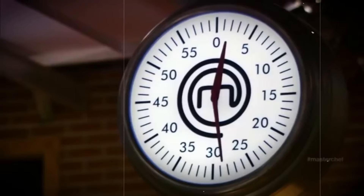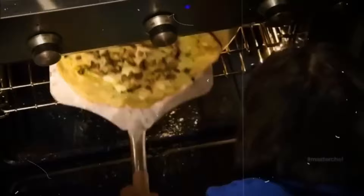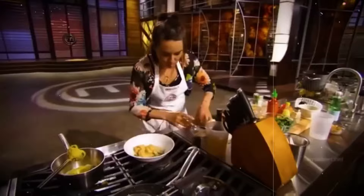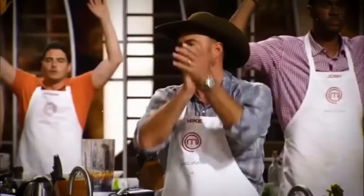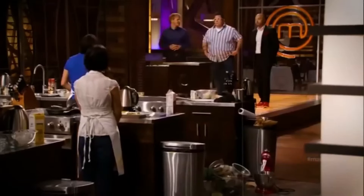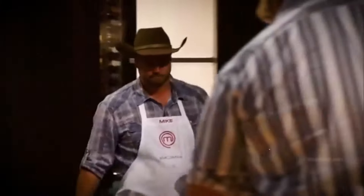Season 3 hit us with a challenge in Episode 10 crafted to separate the real kitchen experts from the amateurs — and it absolutely delivered. Pizza might seem like a simple enough dish, but nailing it perfectly is a whole other ballgame. Enter Mike, who wasn't exactly brimming with confidence about his pizza but was hanging his hopes on his trusty pizza stone to pull through. Unfortunately, when it came time to present, it was clear the judges weren't exactly throwing a pizza party. Mike let something slip that was sure to stir up drama.